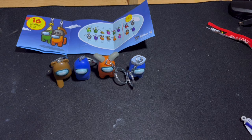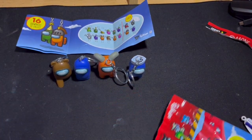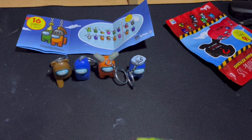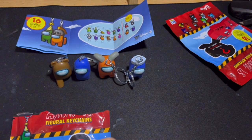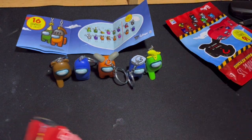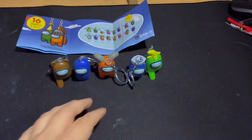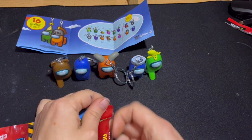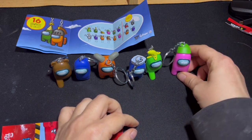I thought that was all the Among Us ones but I have more! It's a green one with a banana on its head and it's a common. And this one is a pink one — she's common too. They don't want to stand up now.